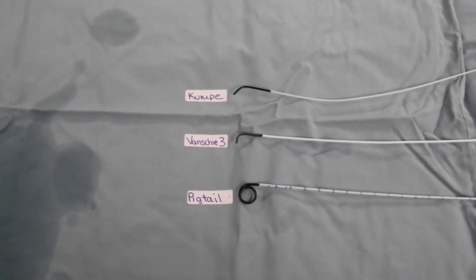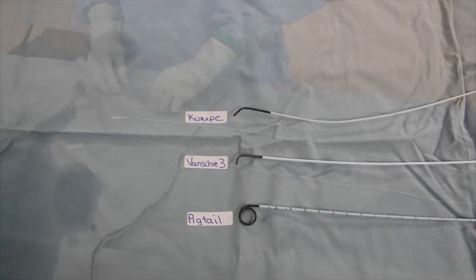The fifth step is to flush three types of catheters: the Kumpe, the Vansky III, and the Pigtail.